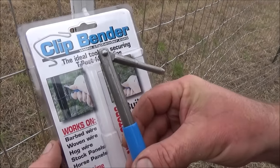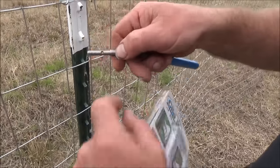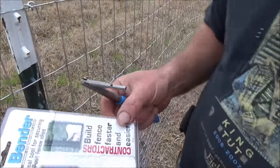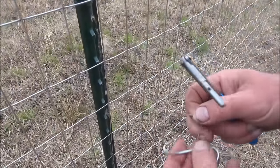I found this — it's called the clip bender, and this is exactly what it's for. It's just a simple little tool with a hole, and then it's got a pivoting rod at this end. I got this one for about $13 at a local farming store, but you can get them on Amazon. Watch how cool this is.